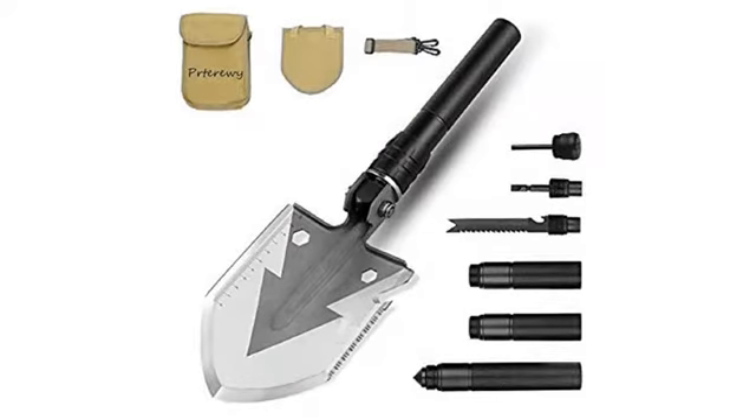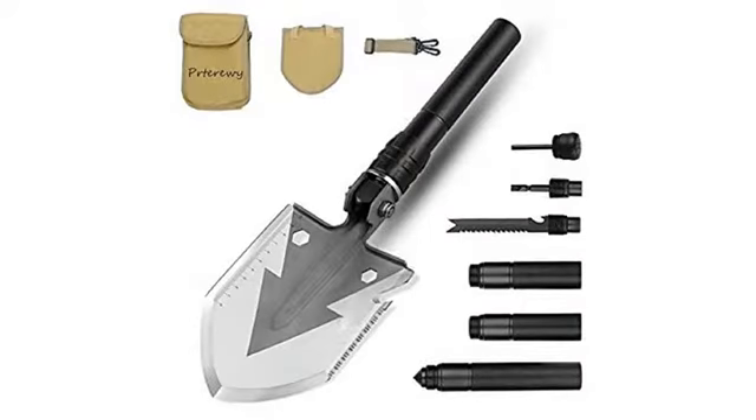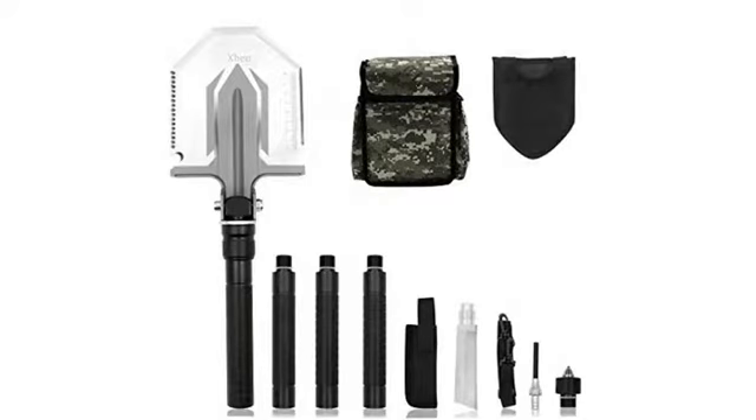Well made product — finish and construction are first rate. Note it is a bit on the heavy side for backpacking, but should hold up to rigorous use. Also note the locking collar is a left-hand thread, which makes locking the blade in place counterintuitive.